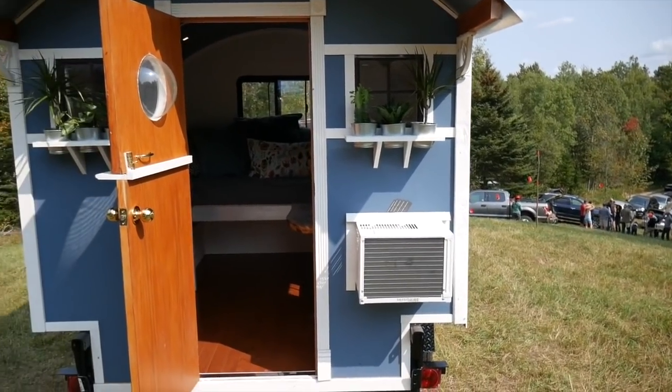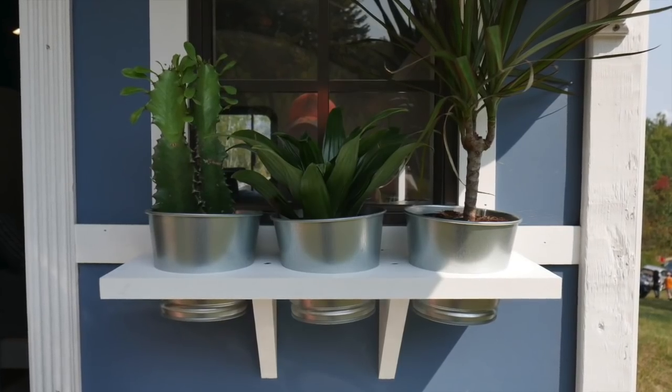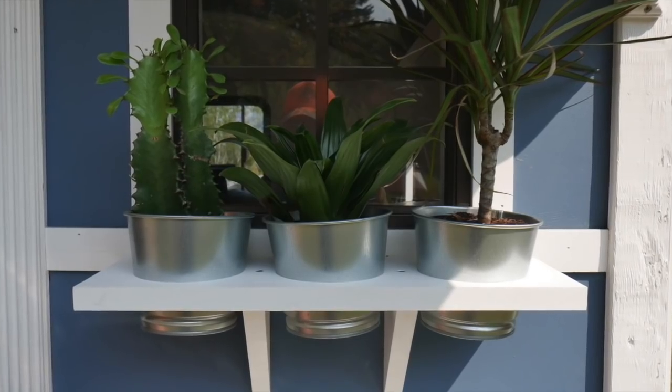Tell us about some of the facets of this. I see AC, I see the cool bubble window. You even got little flower boxes — they spin on them. Let's head inside.